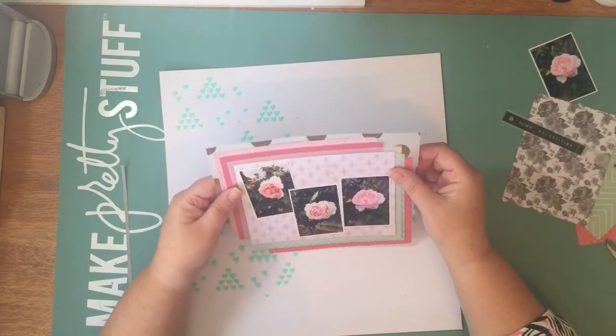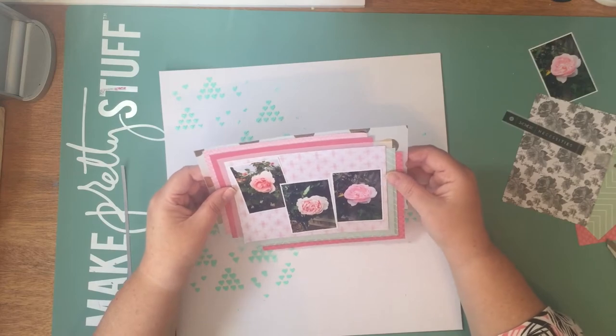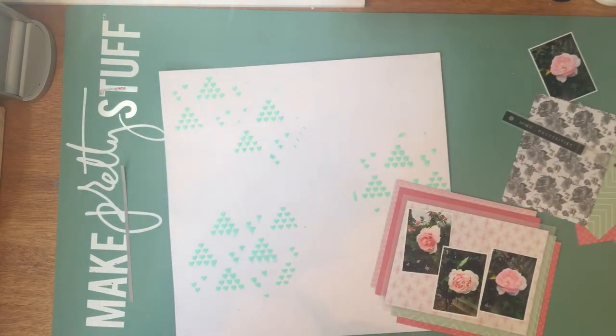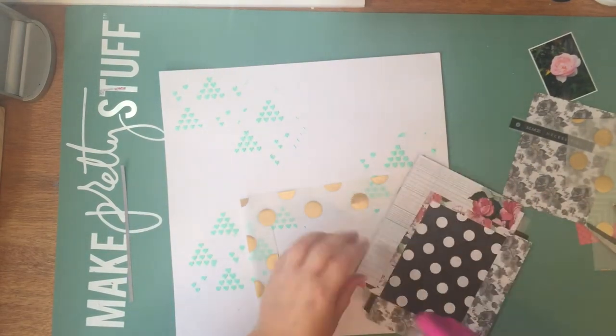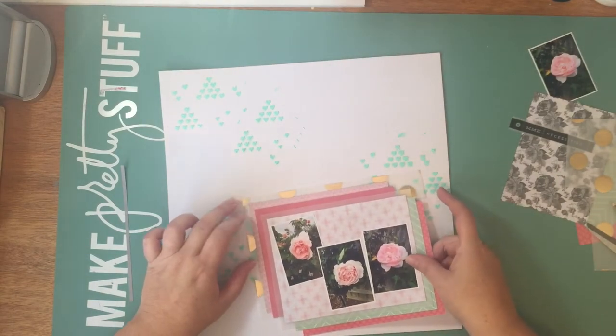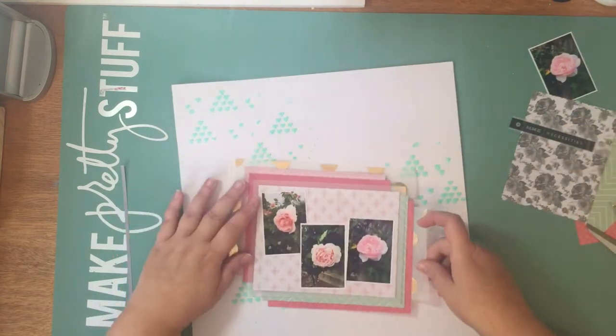I'm just going through some gold vellum that I pulled out earlier to see which one is suitable, and I'll go with the polka dots. Now when I was doing the layering you would have seen that some of the papers I actually cut down. What I do is I cut an outer frame - the centre I cut out. I did that with quite a few of the papers. It just means that you're not wasting them unnecessarily on the layers, and I can use those pieces either later on or for another layout.